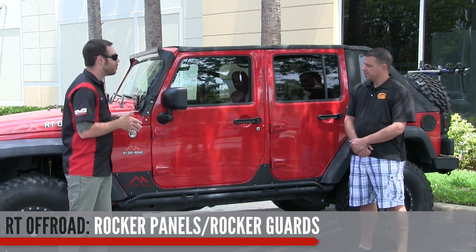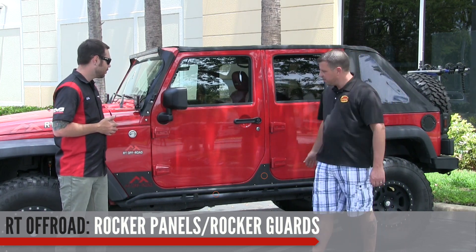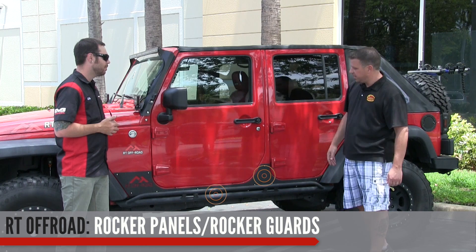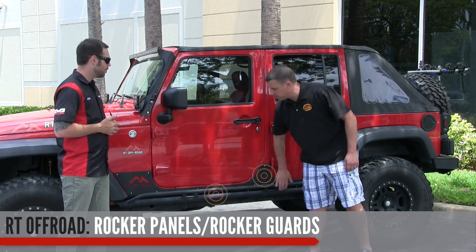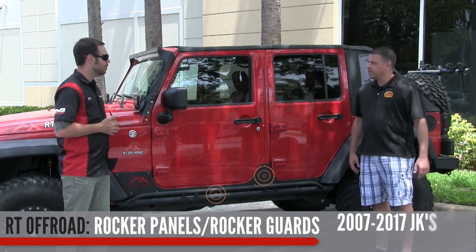You've got some sweet-looking rocker guards and rock sliders — why don't you tell us a little bit about these? These are for the four-door JKs. We have the rocker panels here as well as the rock slider guards, and they fit 2007 to 2017 JKs.